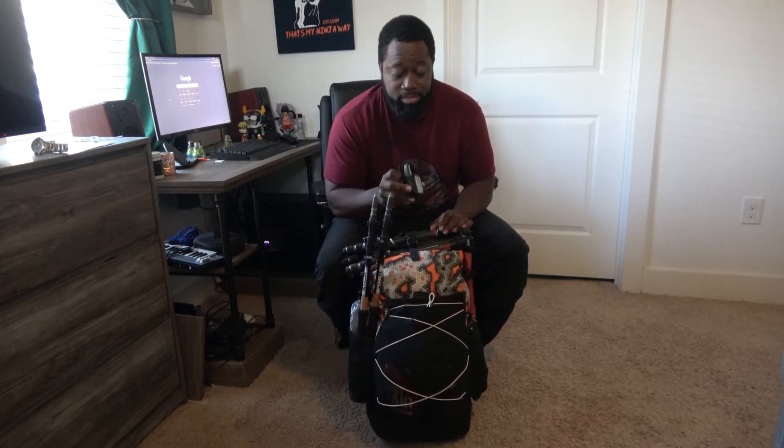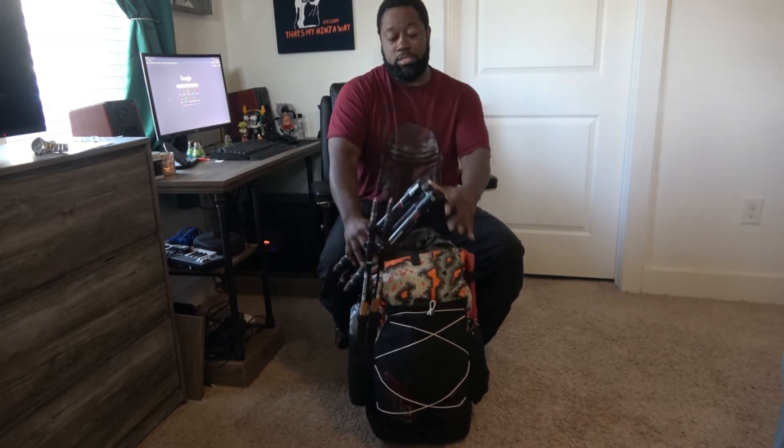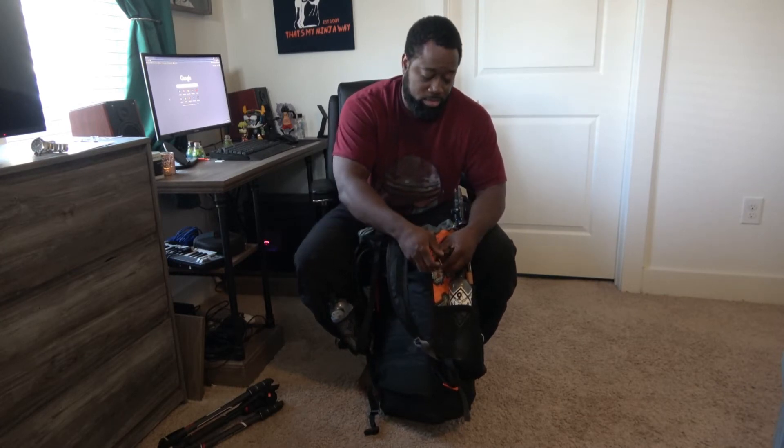This is my Garmin eTrex GPS. I used it once — it was really just a backup plan in case it rained. This right here is my Manfrotto tripod.